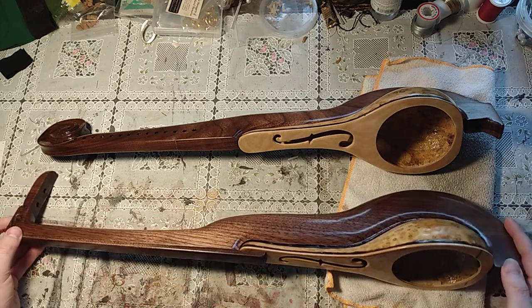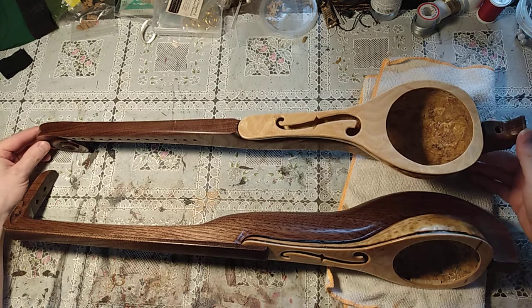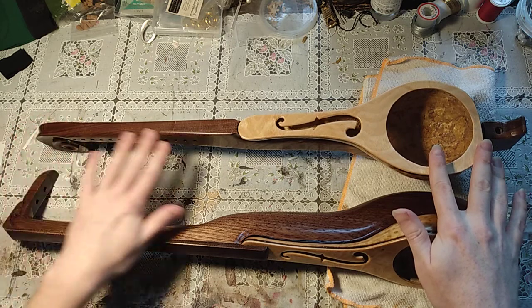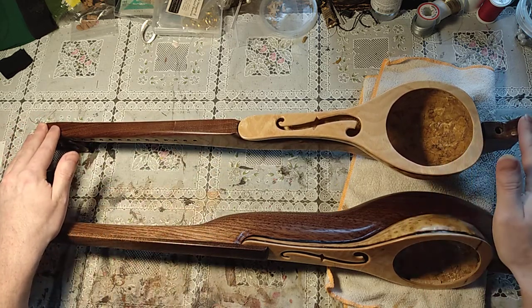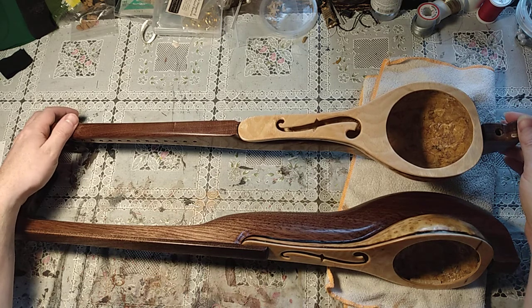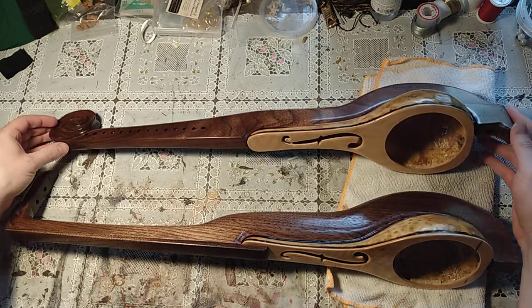And then this one is going to be a 14-string lute. We'll see if the head of the instrument will be able to withstand the tension of 14 strings — I really don't know. This is based off of an African Kora, though my design was quite a bit harder to build and not as efficient in design.